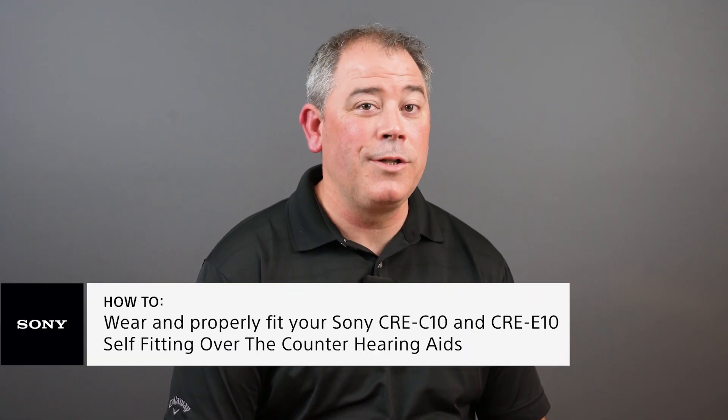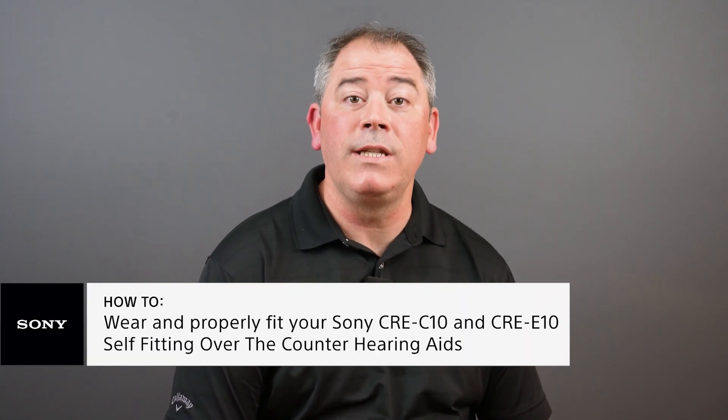If you're here, you likely just purchased or are considering our new CRE-C10 or CRE-E10 over-the-counter self-fitting hearing aids and would like to learn a little bit more about them. Hi, I'm Trey from Sony, and today I will show you how to properly fit and adjust these new Sony hearing aids.